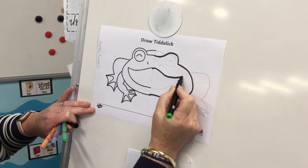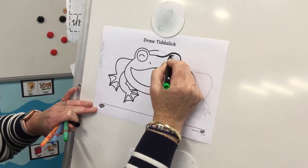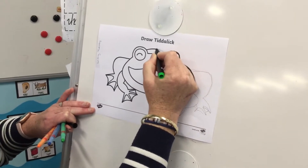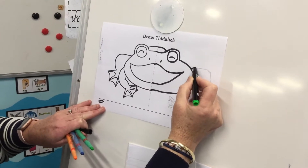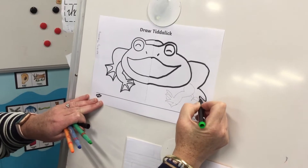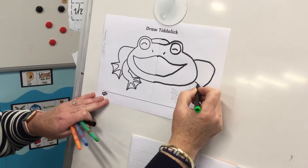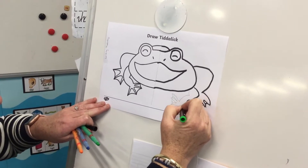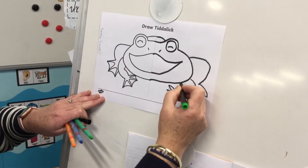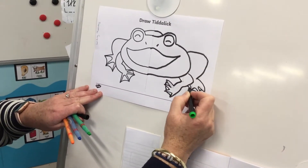I did spend some time doing this in grey lead so that I could go over the top of it, and that way if I made a mistake and didn't like it I could rub it out. The legs were a little bit tricky and you'll find that they're not perfect, but we're not all great artists like Mrs Mack. She's a good artist and she likes drawing. I like drawing too but I'm not fantastic at it.